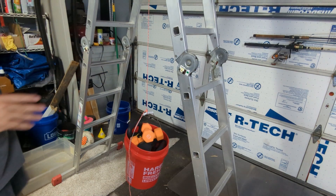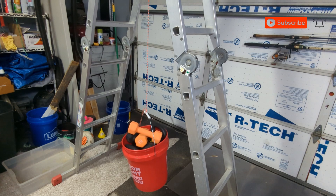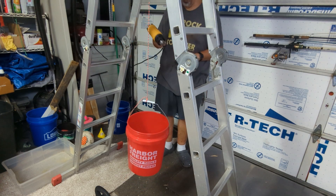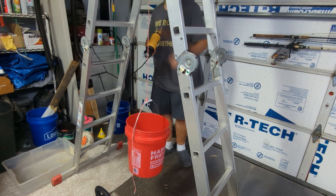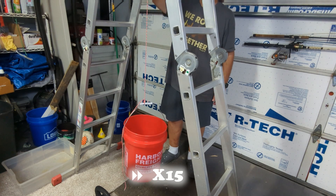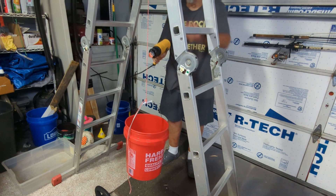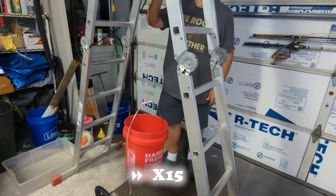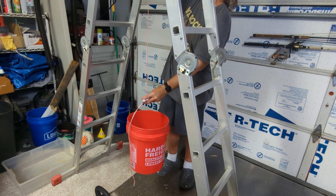Now what I'm going to do, with the weights on there, is heat shrink it in intervals and see how it impacts strength. I have my heat gun here — it's an 1800-watt heat gun. I'm going to crank it up and go up and down the cord for about five minutes. It's definitely blowing hot, and I can feel the cord is getting warm — not terribly hot, but warm.